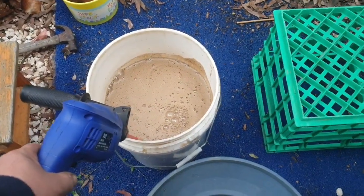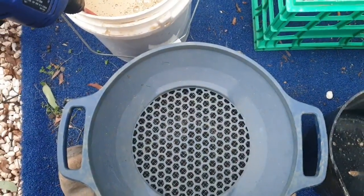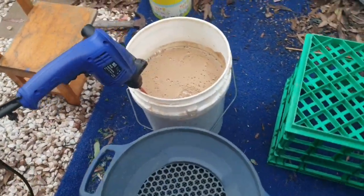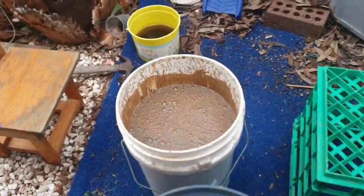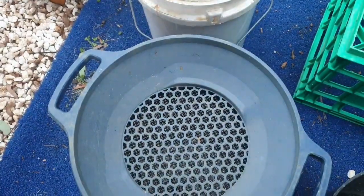I'll give that a stir for about five minutes and then start pouring it through into the classifiers and see what happens. Hopefully I'm not wasting my time and there's a bit of gold in here, but we'll see what happens. Giving that a good five minute mix, I'll pour it in and see what comes out.